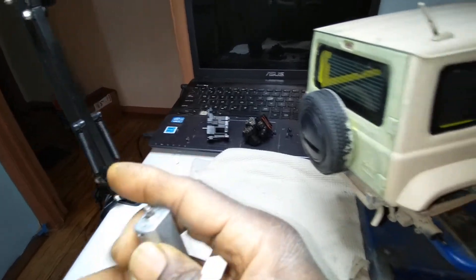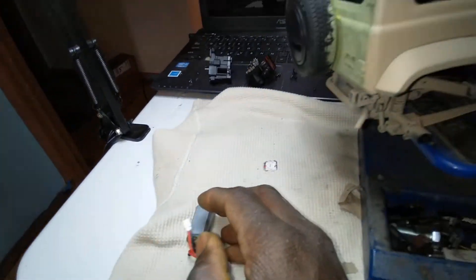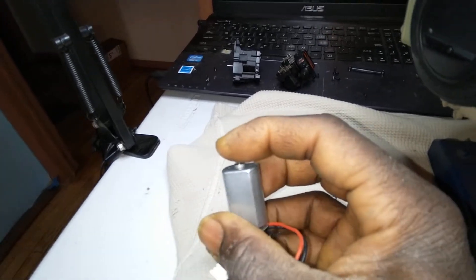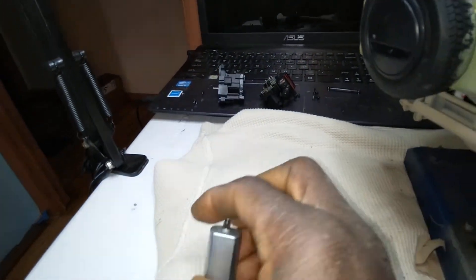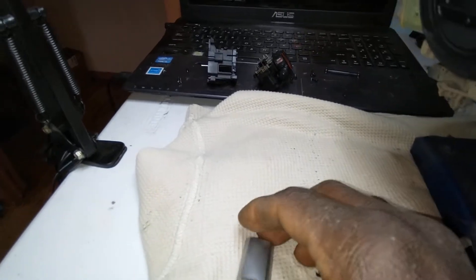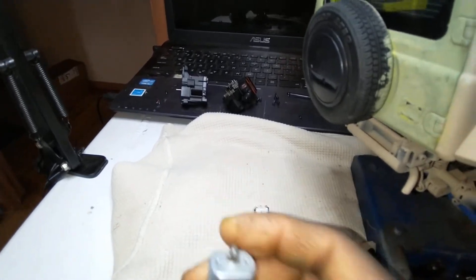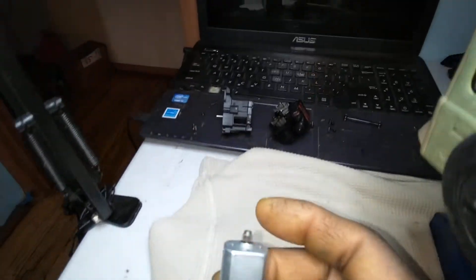This motor is the same size as the Mini-Z motor — it's just about 20 to 25 percent longer. I've had Mini-Z's for years, so I really know what this size motor can and can't do. I measured and weighed this vehicle — it's about 2.6 to 2.8 pounds. That's a lot of weight for this little motor to handle. Over time, this motor is going to overheat and burn up.